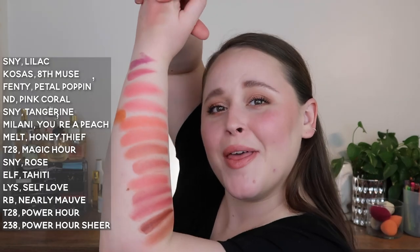So there is Tower 28 Power Hour — full pigment — and then here it is blurred out. It's got this beautiful, rich, sunburnt appearance. I really love that one. So here they all are.